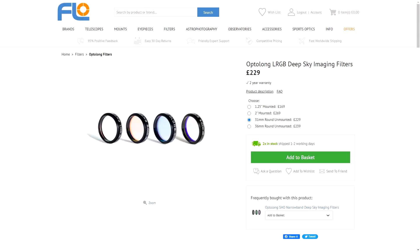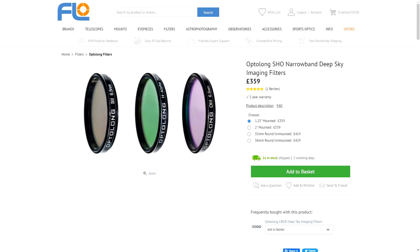At the time of this review, the broadband LRGB filters range from £169 for the 1.25-inch filters up to £239 for the 36mm unmounted filters — that's the set of four. The narrowband SHO filters start from £359 for the 1.25-inch and go up to £429 for the 36mm unmounted. The price goes up as you go up in filter sizes — no surprises there.